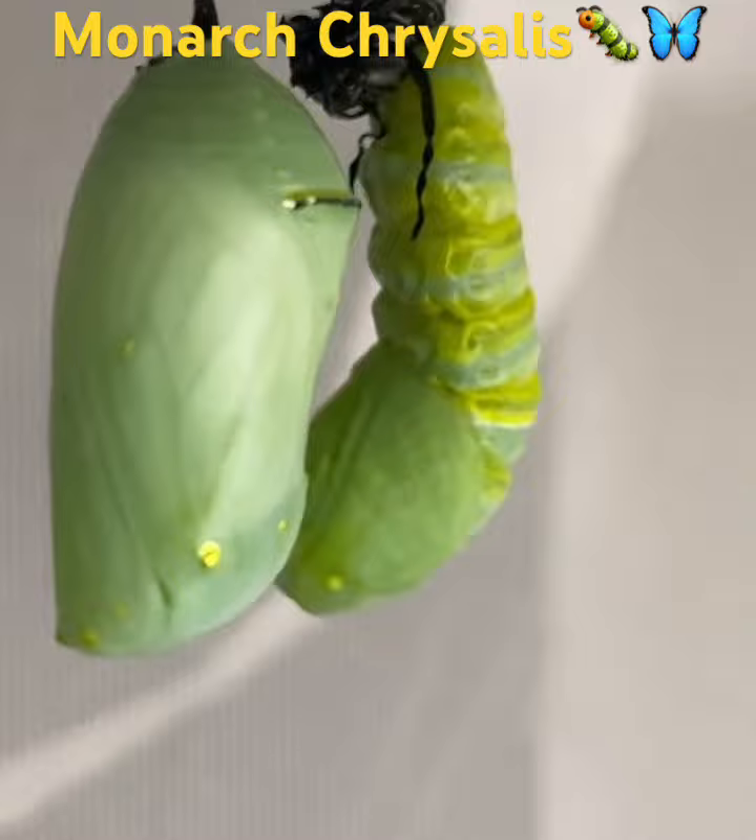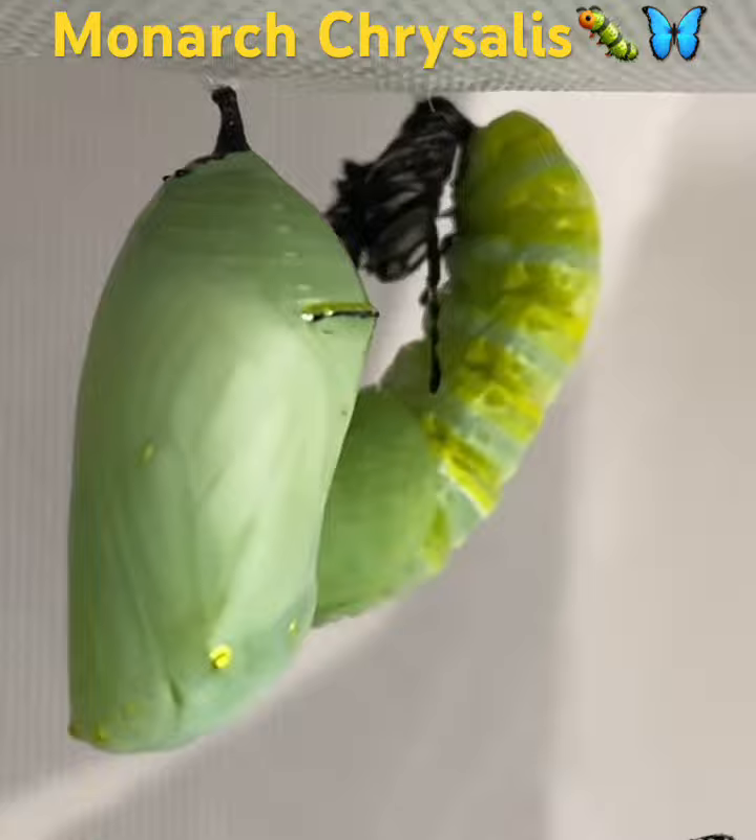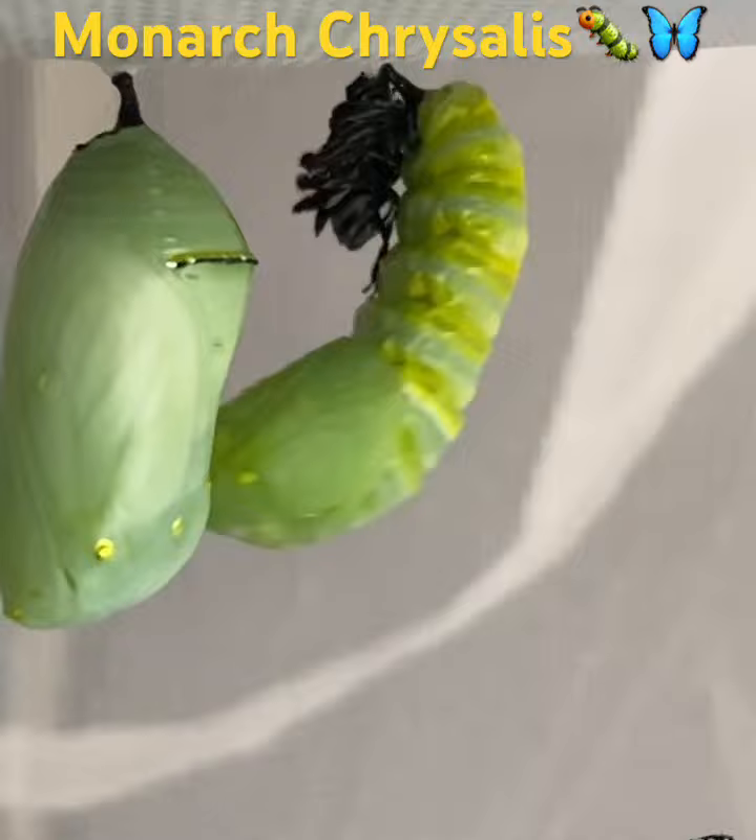When they're ready, they leave the milkweed plant and start exploring the cage, and finally they hang down from the top in a J-hang position. In less than 24 hours they start the transformation into the chrysalis, where they remain for about two weeks.